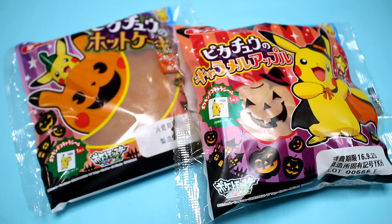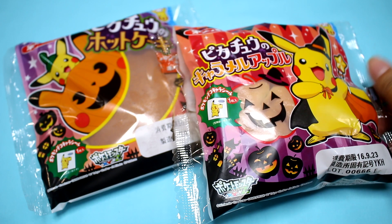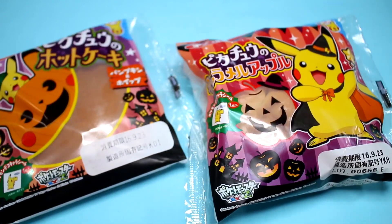Hey guys! Today I am here to try some Pokemon Pan. Pokemon Pan is a very well-known bread series here in Japan, I would say. I think that most kids grew up eating this.